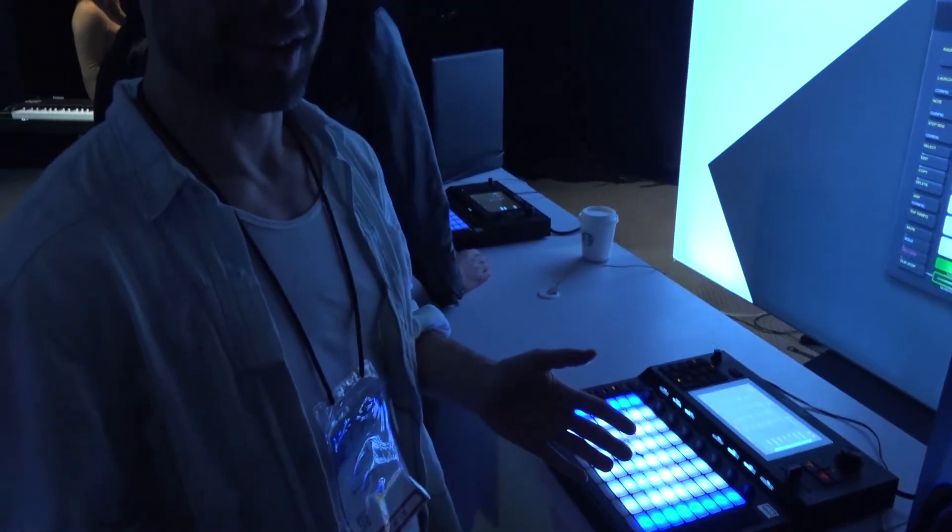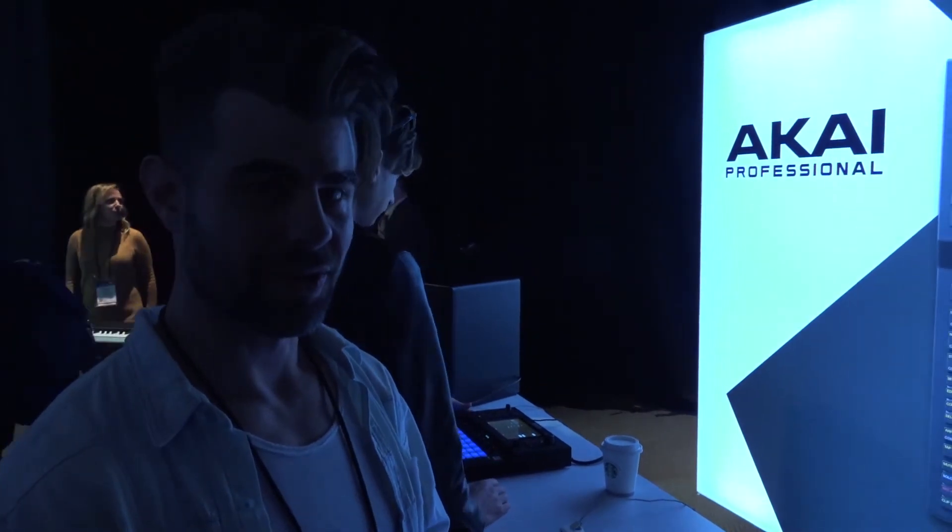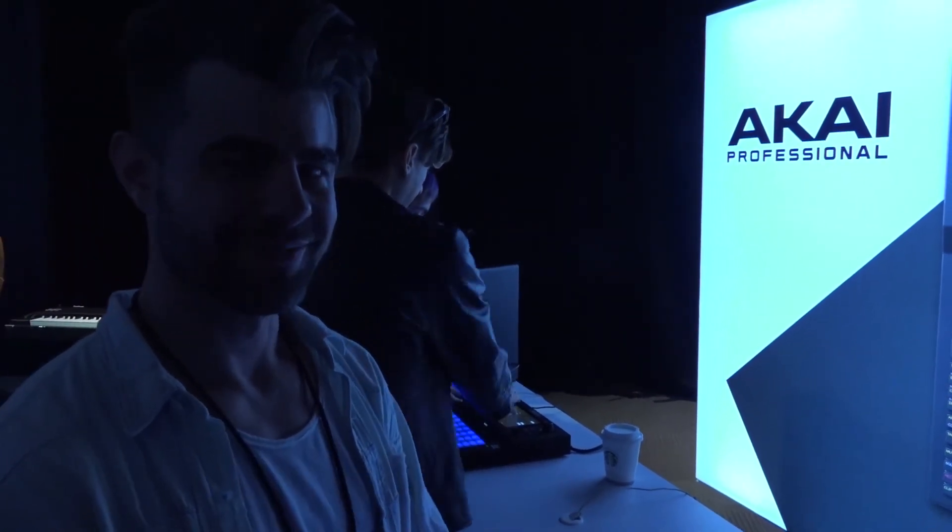Again, here at NAMM 2019 — contact your local distributor, you can get one of your own right now. Thanks.